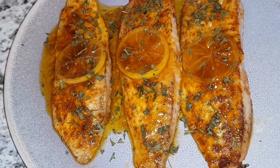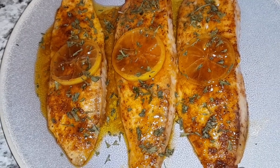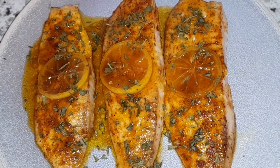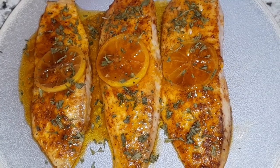And there you have it, guys — baked tilapia with lemon butter, so tender and juicy. Please like, comment, and subscribe for more videos, and thank you for stopping by. Bye, see you until next time!